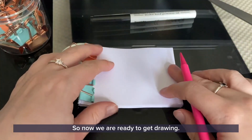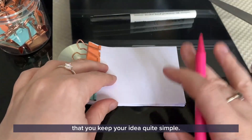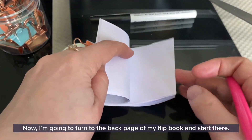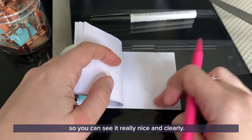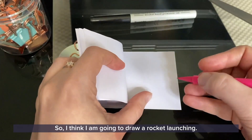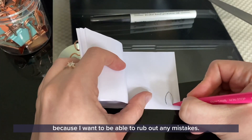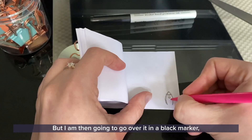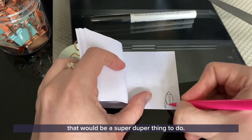Now we are ready to get drawing. You can draw anything that you like — if this is your first flipbook I would suggest you keep your idea quite simple, which is definitely what I'm going to do. I'm going to turn to the back page of my flipbook and start there, and you want to make sure that whatever you're making is on this edge so that you can see it really nice and clearly. I think I am going to draw a rocket launching, so I'll start with a little pencil drawing because I want to be able to rub out any mistakes, and I'm then going to go over it in a black marker. If you've got a dark coloured felt tip pen at home that would be a super thing to do.